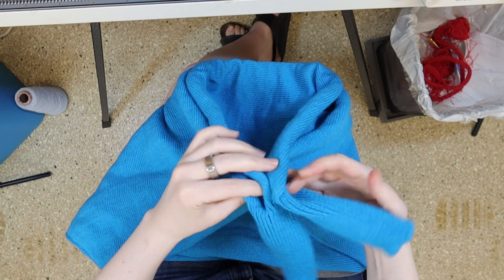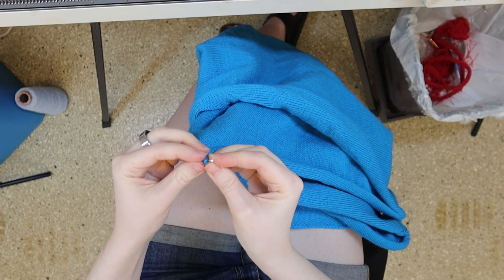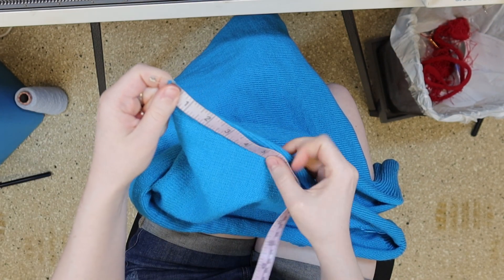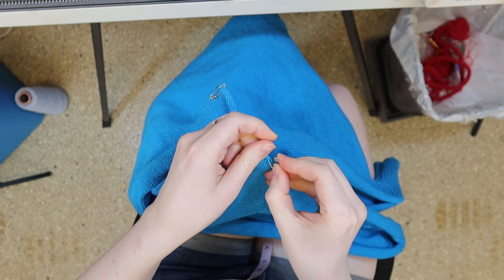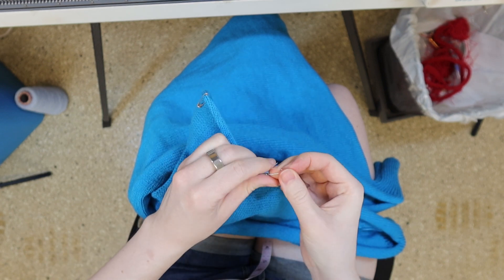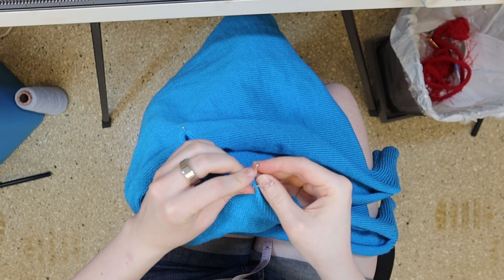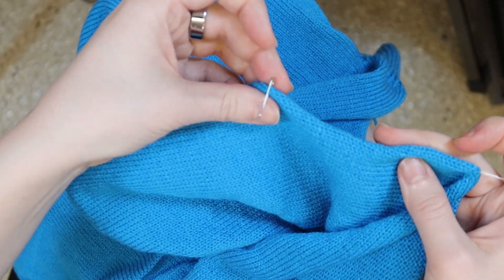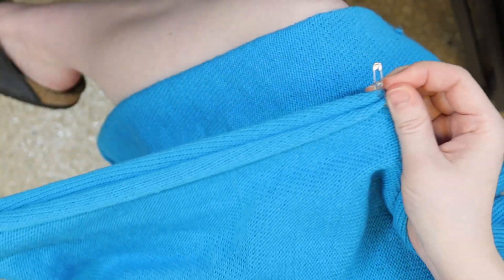To find the edge of the neckline, fold each body panel in half and mark the center. I don't have stitch markers, so I'm using safety pins. Measure out 5 inches on either side of the center and add another marker. Do this for both body panels, then close the shoulder seam from the sleeve to the marker with a mattress stitch.